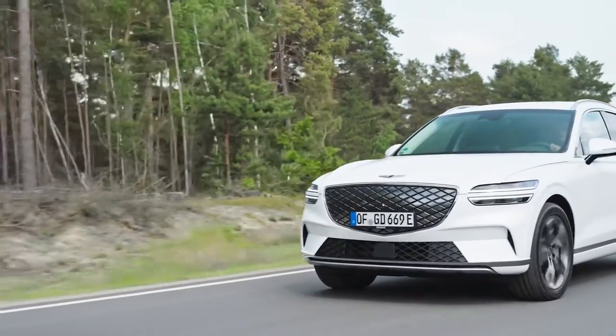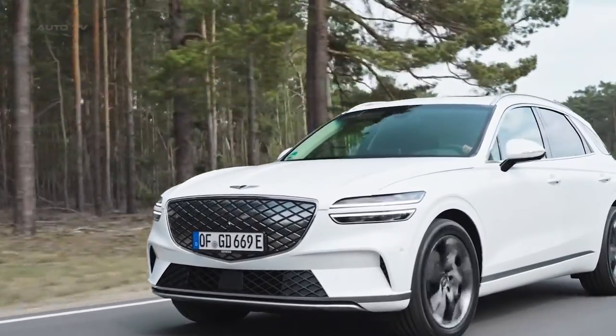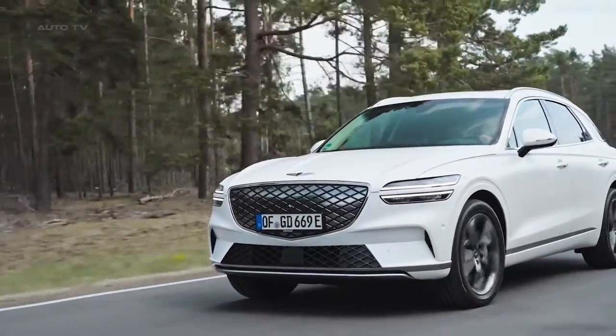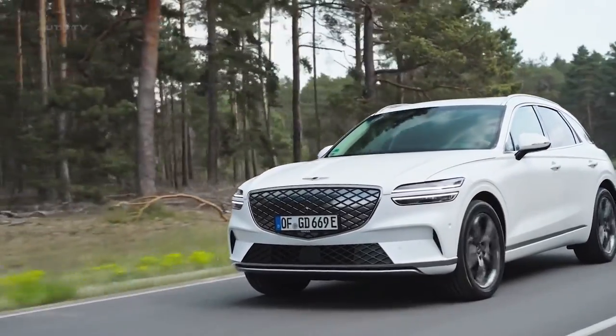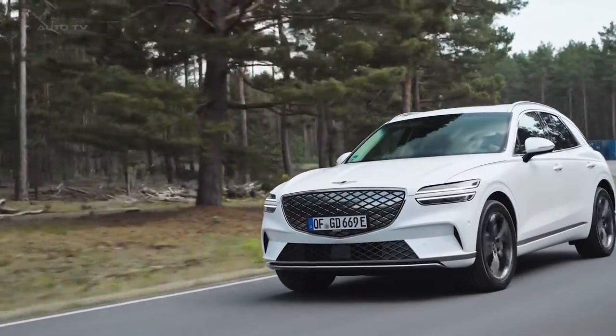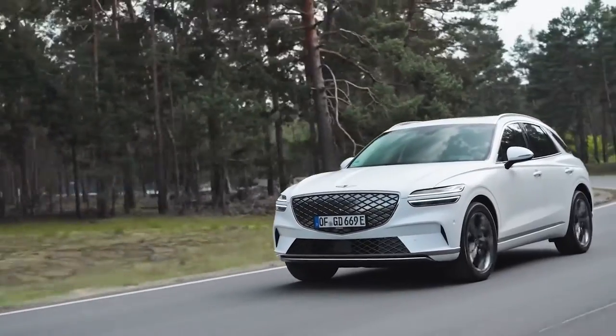This ensures additional storage space with a small cargo box. The vehicle doesn't deviate dramatically from its gasoline ancestor, but the front grille stands out with its intricate diamond pattern replacing the conventional air intake. The charging port finds a unique position within the grille, artistically integrated but raising questions about practicality due to its frontal location.